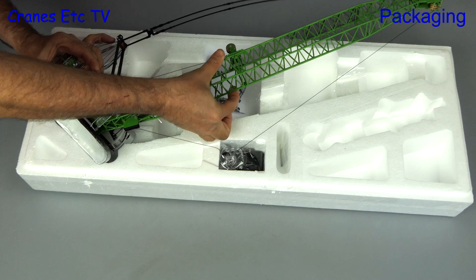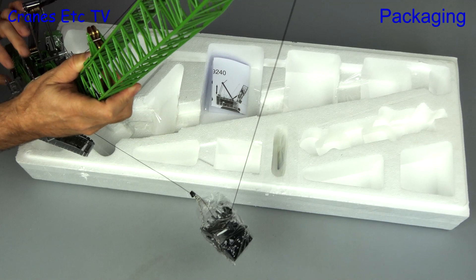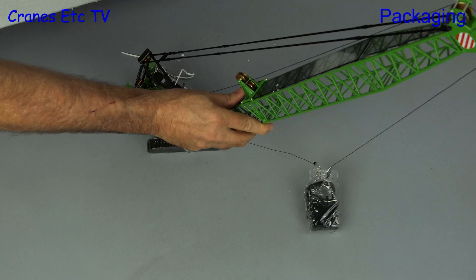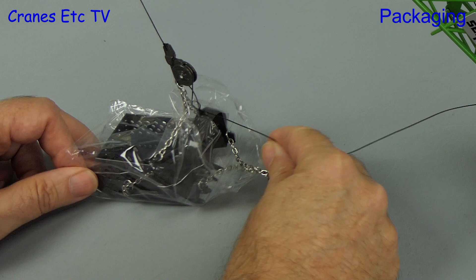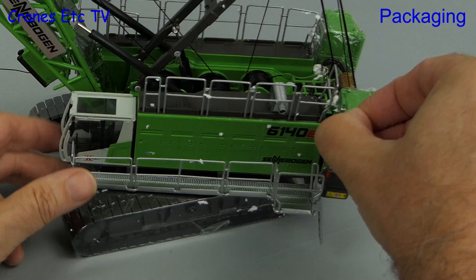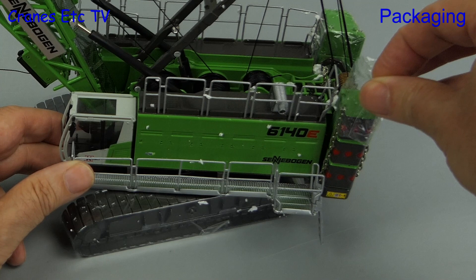Now we see why the box is so large — the model is fully built inside. It looks like Sennebogen wanted to give this model to their customers in a way that means they don't have to put the models together to display it. Included with the model is a very simple instruction sheet that pictorially describes the main functionality. There's no assembly to do because it is complete out of the box.